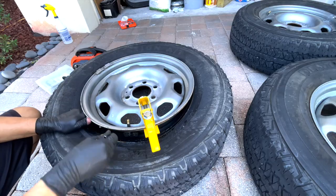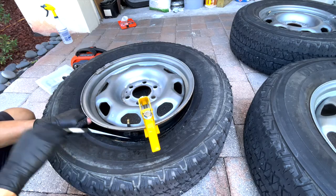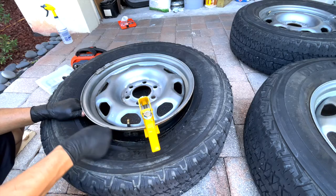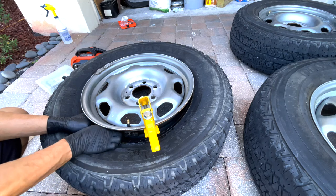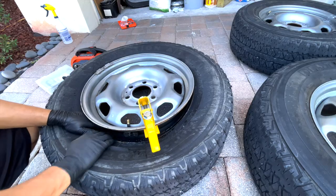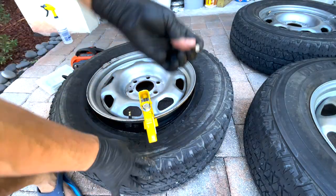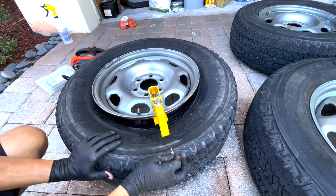I rolled the tire since it's somewhere inside — rolling it makes it easier to find. After searching with no luck on one side, I tried the other side. And it came out. When I rolled the tire it just kind of came out from here and fell outside. So that's another technique you can use — I just learned that one.